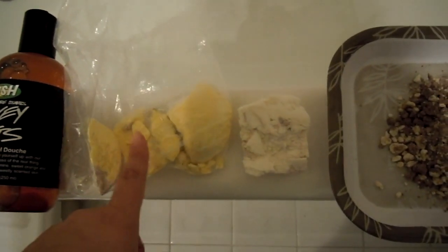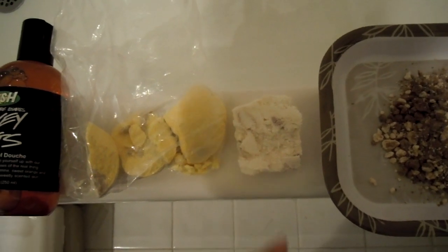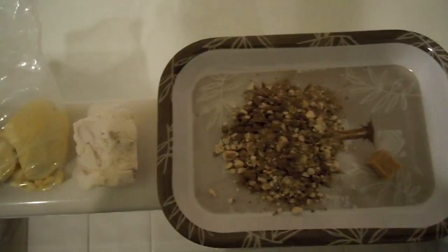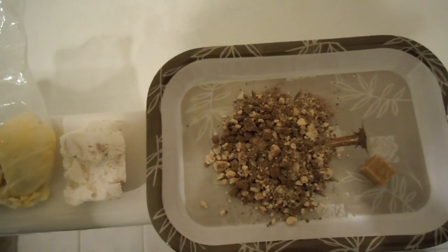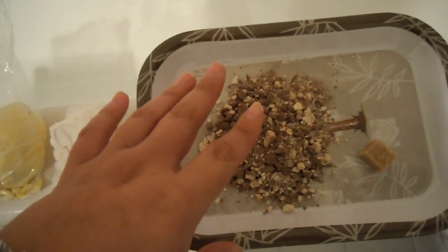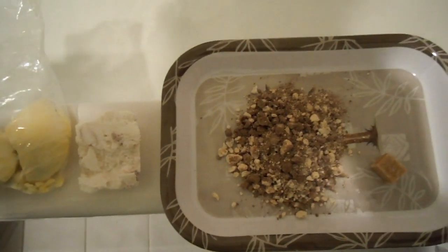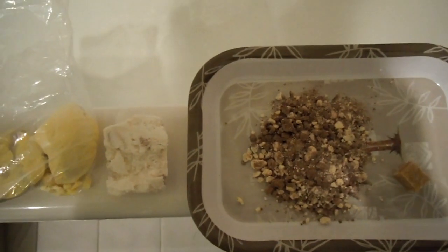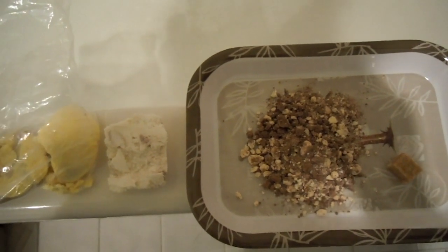I'm going to go ahead and put in the bath bomb, crumble the bath melt to help it dissolve a lot faster, and try to do the bubble bar a little bit differently. I'm going to try to hold the camera with my hand and put it on this tray to see if I can crumble it underneath the water so you can actually watch the bubbles form. It might be a little shaky — just warning you.